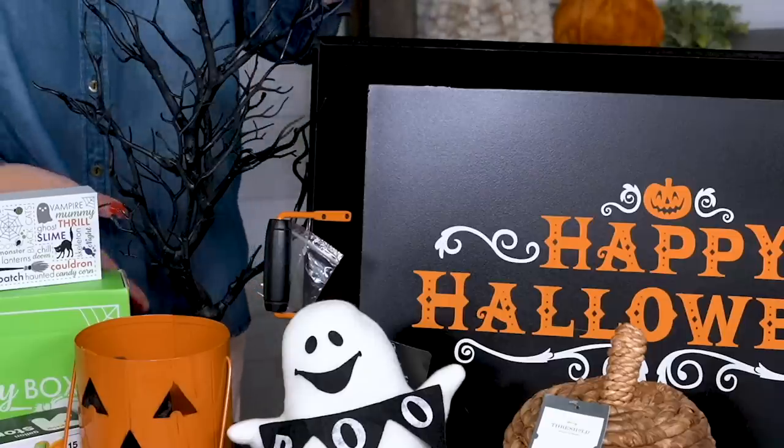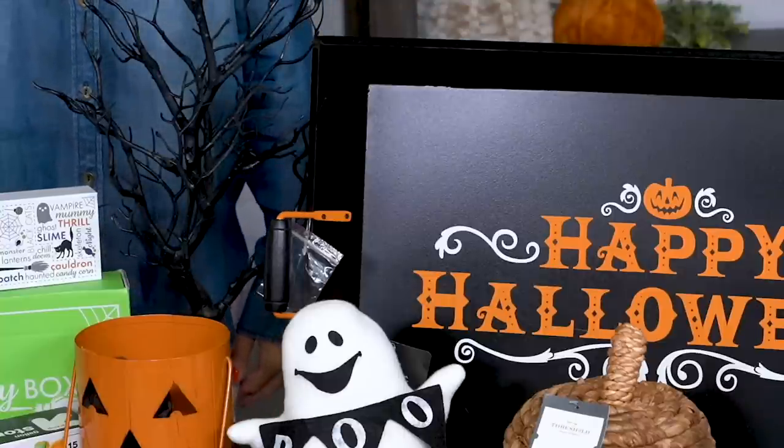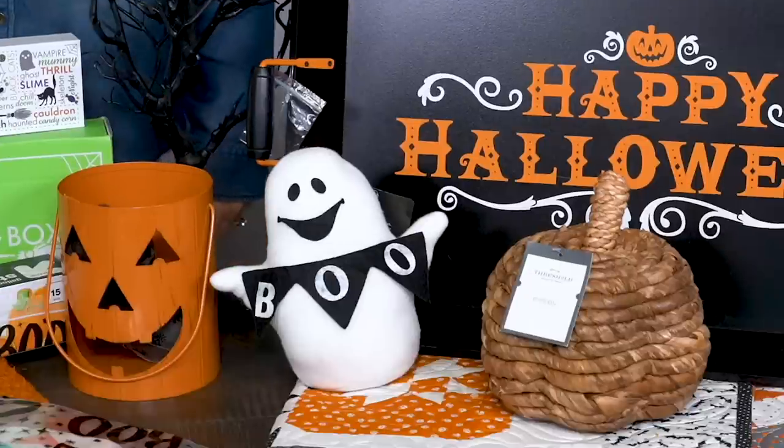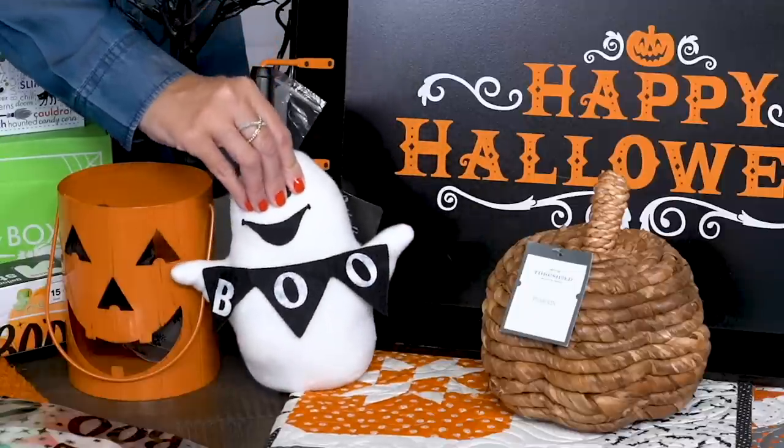This 21 inch spooky tree is from Michaels, and it's a great decor piece for your entryway table. Add some cobwebs to make it really spooky. This little ghost is a door stopper, and it'll be so sweet in my sewing studio.